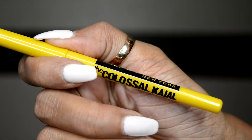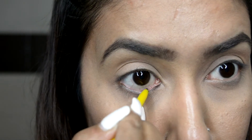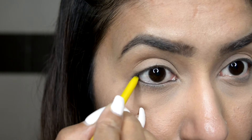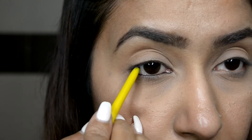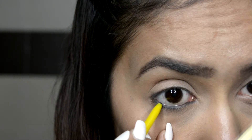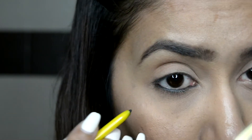I'm using the Maybelline Colossal Kajal — my favorite. First, apply one coat of kajal on your waterline, and I'm also going to tightline by applying kajal on the lower lid area. This will open up your eyes and make your eyelashes look fuller. I'm very slightly extending the kajal to the lower lash line area — not too much, just a little to make it more prominent.